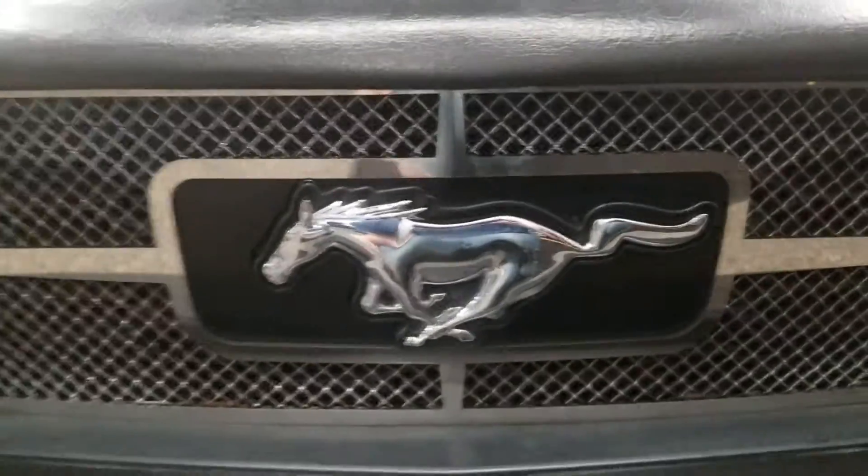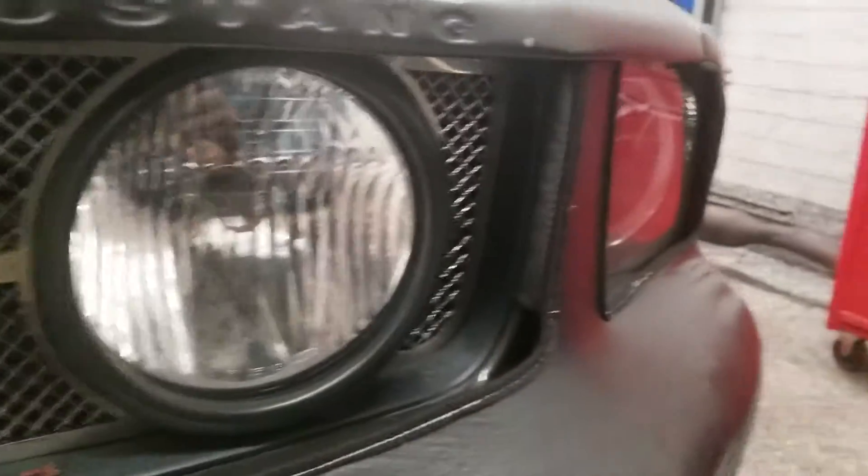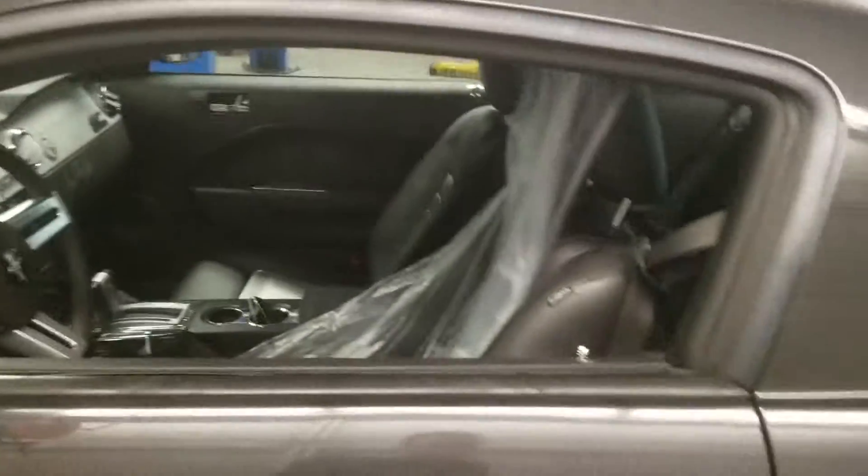Starting off, we got this nice hood with the air filter on the grille. You also got your Mustang grille there with lights, headlights, and fog lights — nice orange lights on there. Here's the Mustang and the horseshoe logo, and here's the side.